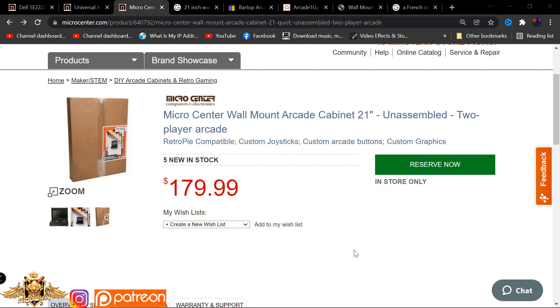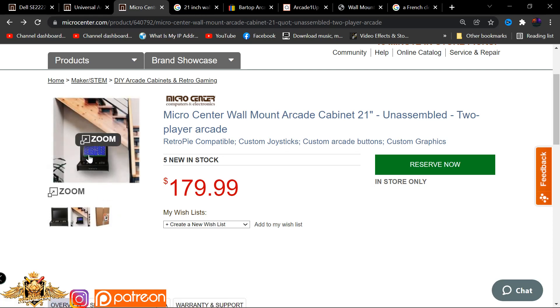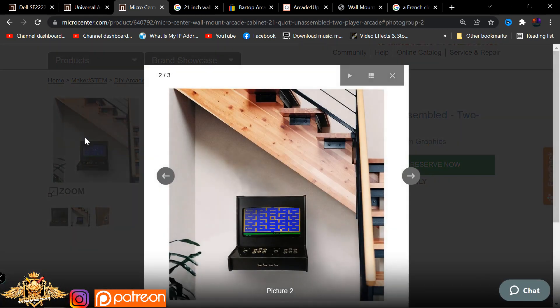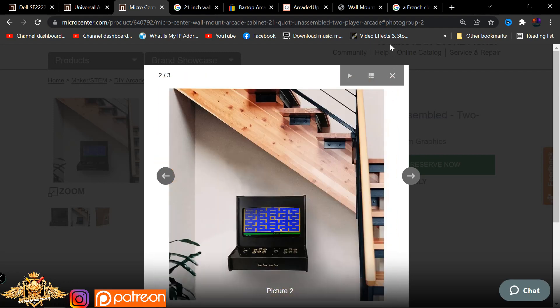Here we have a brand new unit from Micro Center - this is a Wallcade cabinet that runs for $179.99. This unit does not come with a front end or RetroPie. If you guys know, typically Micro Center has included a Raspberry Pi 3B+ with some of their previous units, but this is only just the wood. It's a great price, great unit, great quality for what you're getting. It is attached to the wall using a French cleat mount system.